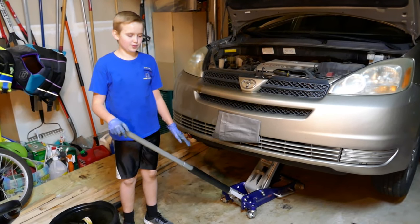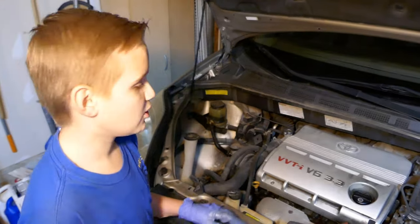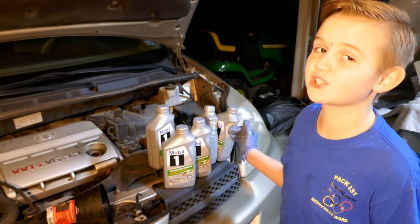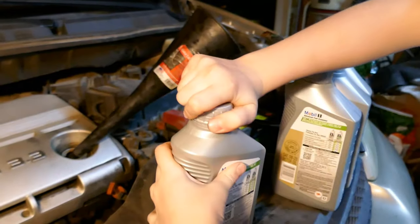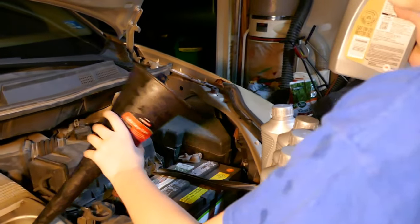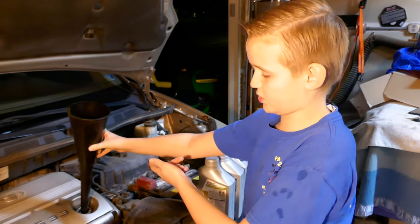Now we're ready to lower the car down and put your oil in. Our next step is to remove the oil cap and put the new oil in. Some cars may take four quarts, which is a gallon. We're going to use the funnel right here — we'll unscrew the cap and tip in four quarts. Check your car manual to find out how many quarts of oil you need to put in. Ours takes four, so we'll put it in, and after we'll show you how to check the oil level.